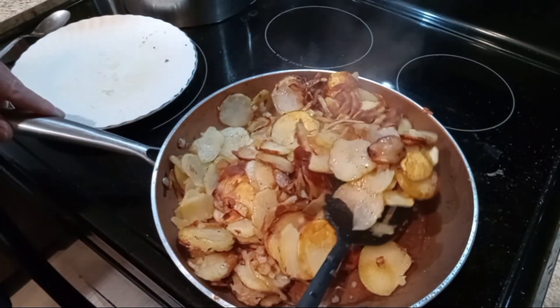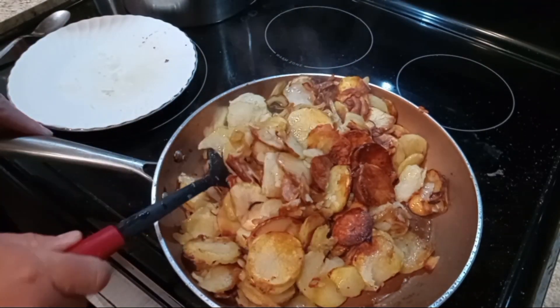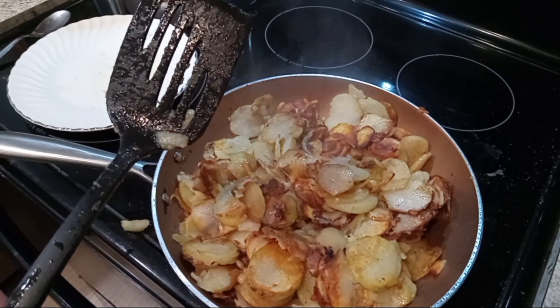Look how golden brown those are — those are so good. I like them like that, they taste better. We're going to grab a plate and we'll check back in with you.